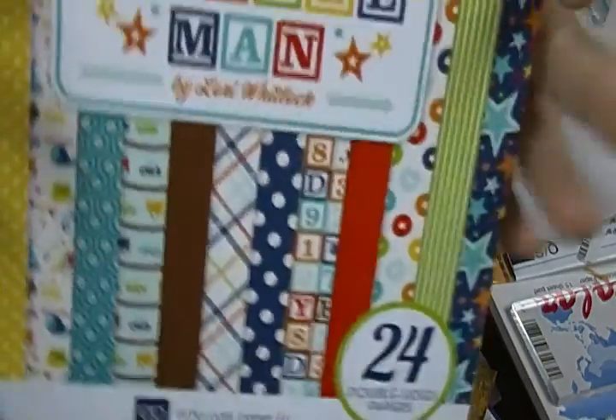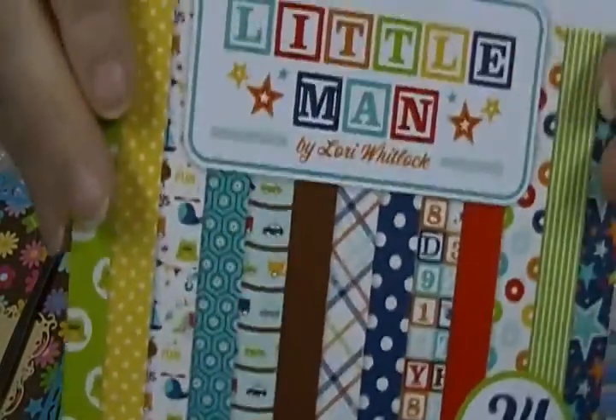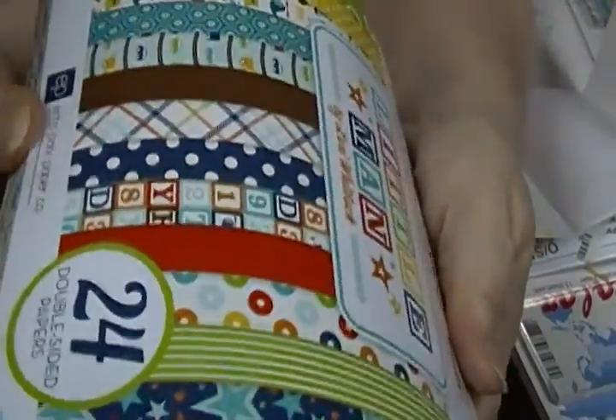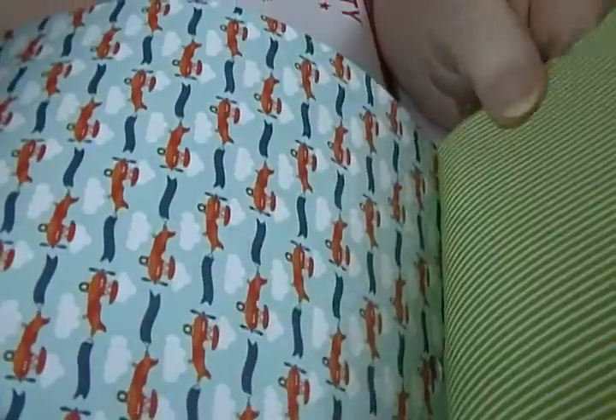And then the reason I really got those is because of this pack right here — the new pack from Echo Park called 'Little Man.' It's got some really cute boy papers. I'm going to get the 12x12 stack as well as all the stuff that goes with it because I'm going to use a lot of that for grandson stuff too. It's double-sided with little clouds, stars, dinosaurs, and a cute little airplane.